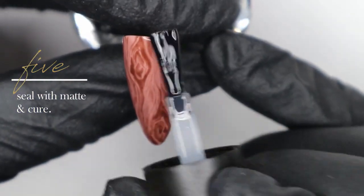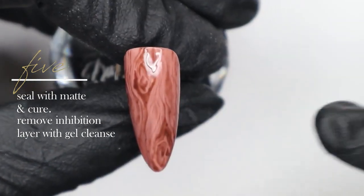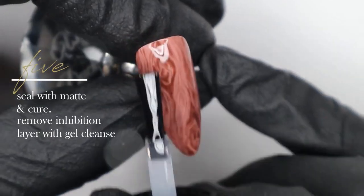Once I've cured that layer, I'm sealing with Ugly Duckling matte topcoat, doing a full cure, and using gel cleanse to remove the inhibition layer once it comes out of the lamp.